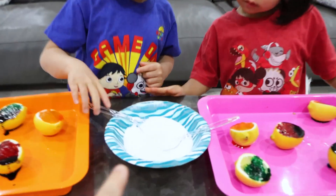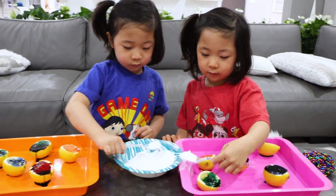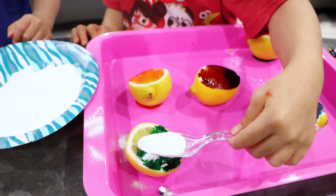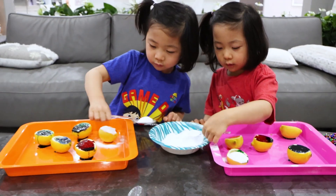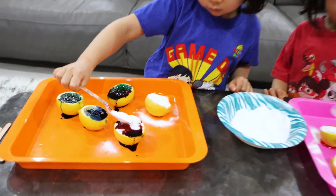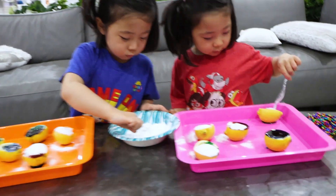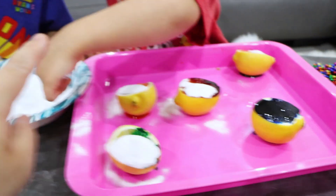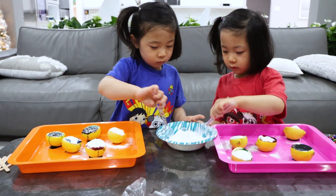So the next thing you're going to do is put a spoon of baking soda in each of the lemons. Now we add a spoon in here. Good job, Emma. So lemon is an acid and baking soda is a base. So together they're going to make a really cool chemical reaction.